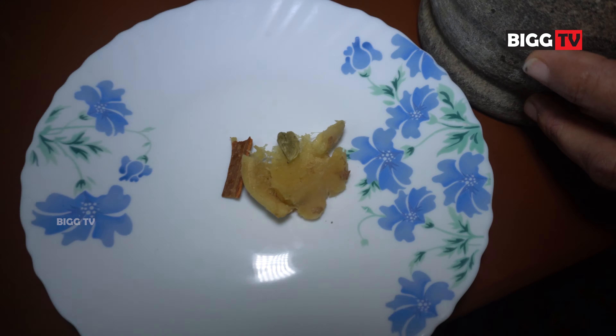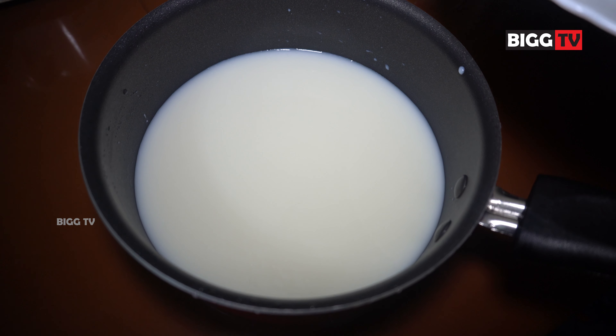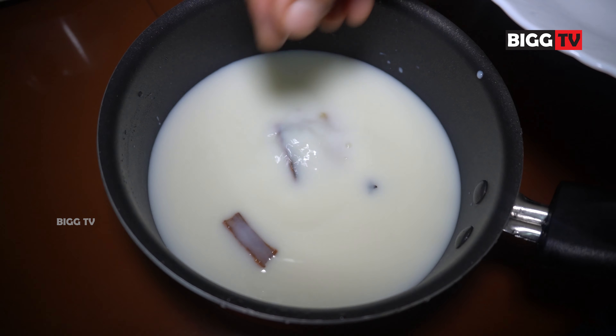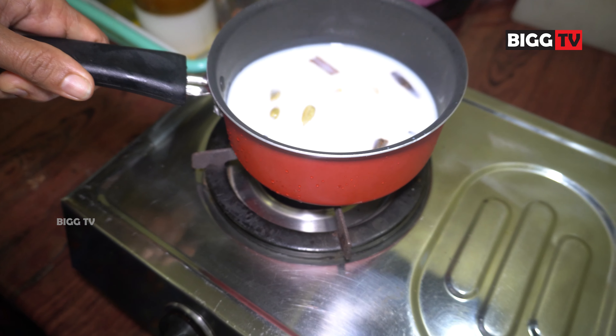Add the parchment paper to the pan. Pour the parchment paper into the pan and add it to the side. Let's take this paper and mix it in.